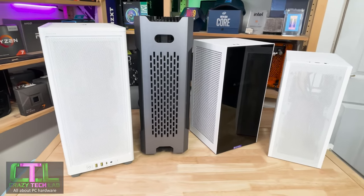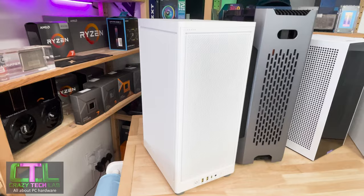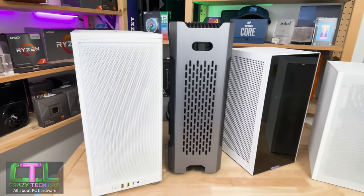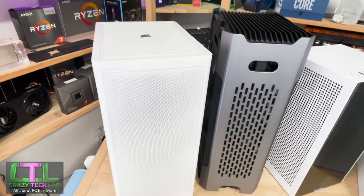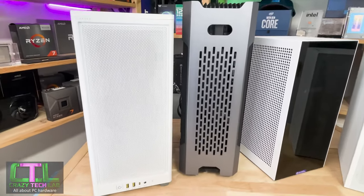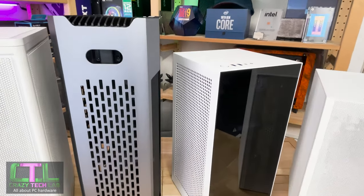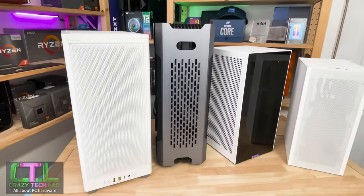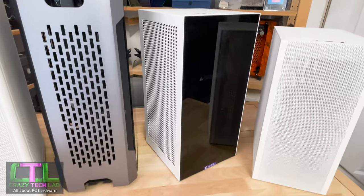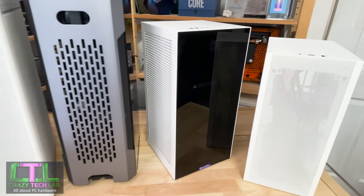Here we have the four cases we'll be focusing on today. We've got the 2000D Airflow from Corsair and the Phanteks Shift 2, which is an inch or so taller than the 2000D but pretty much the same depth, while the 2000D is a fair bit wider. Then there's the gorgeous NZXT H1 version 2 — a cube-shaped profile, a lot shorter than the first two cases. We can't make too many cooling comparisons with the H1 because it comes with its own AIO liquid cooler.